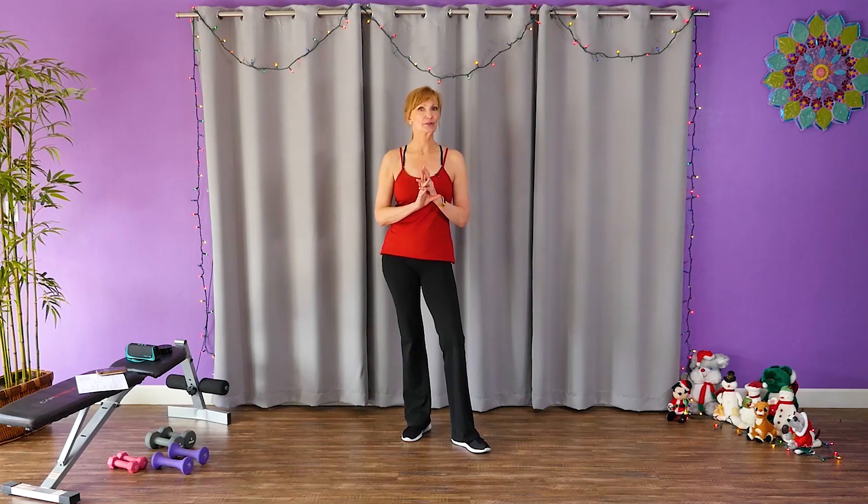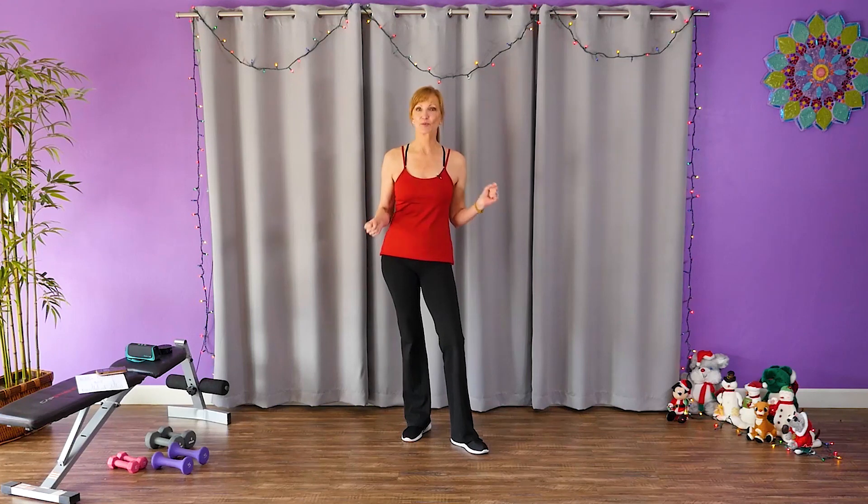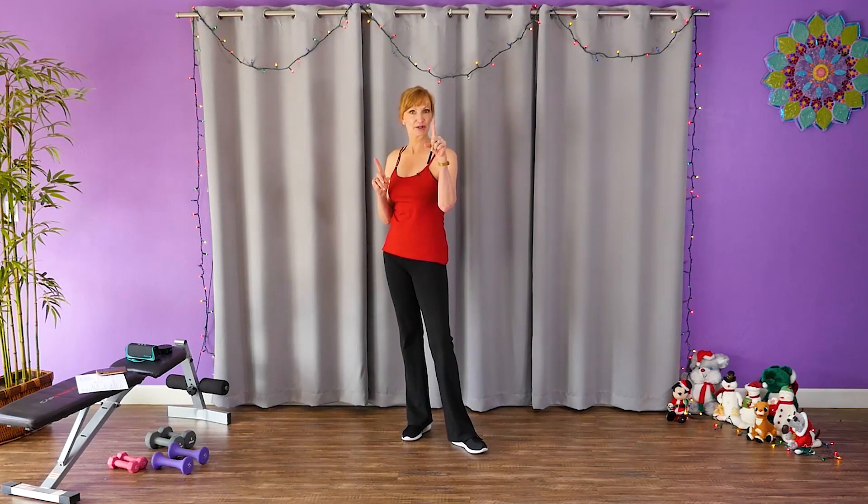Today I want to inspire you — or challenge you — to every time you hear the song 'Let It Snow,' get up and do an arm workout to the whole song. I'll show you some moves you can do. Just pick up some weights and get going every time you hear that song.